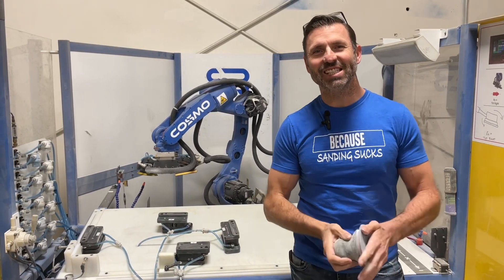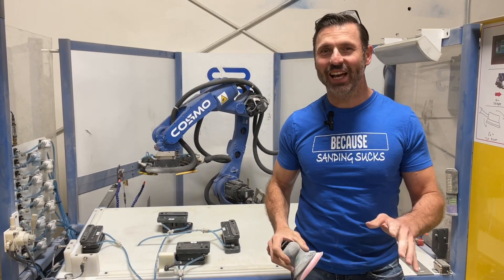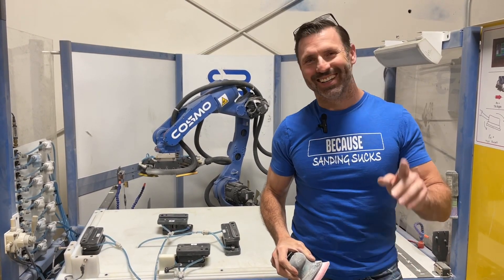All right everybody, today's lesson is going to be all about robotic sanding. If you haven't sanded with a robot before, you're in for a treat.